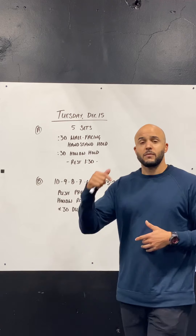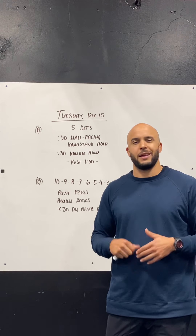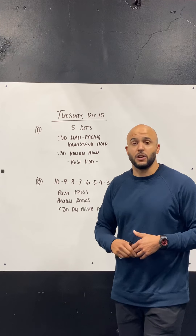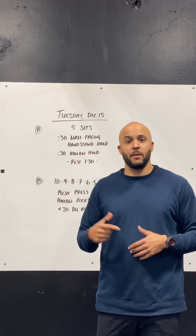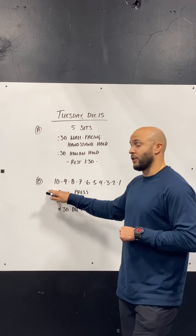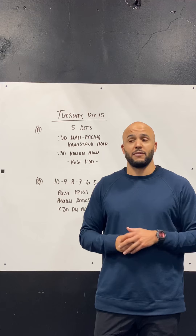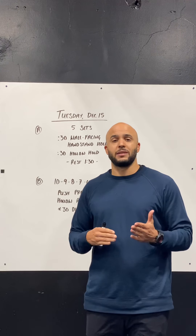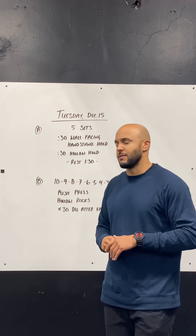Push press: scale so you can do unbroken sets. The weight should feel light to moderate, not heavy. Barbell if you have it. If you're doing a dumbbell or kettlebell for a single arm, you're going to do 10 on the right and 10 on the left in that first round, and then in the next round you'll do 9 on the right and 9 on the left, so you'll get to take care of both sides. That means the workout will take you a little bit longer than 10 minutes if you're doing single arm variations, but that's going to be okay.